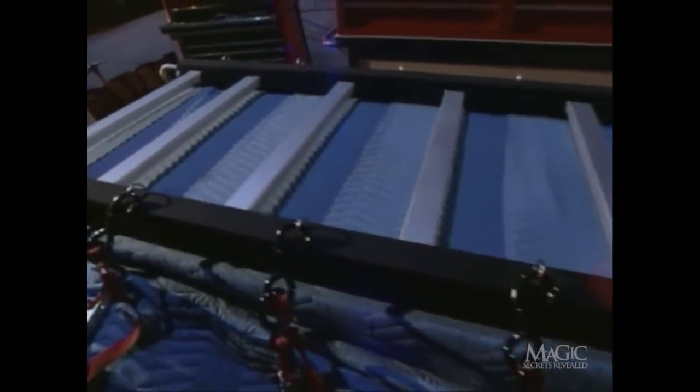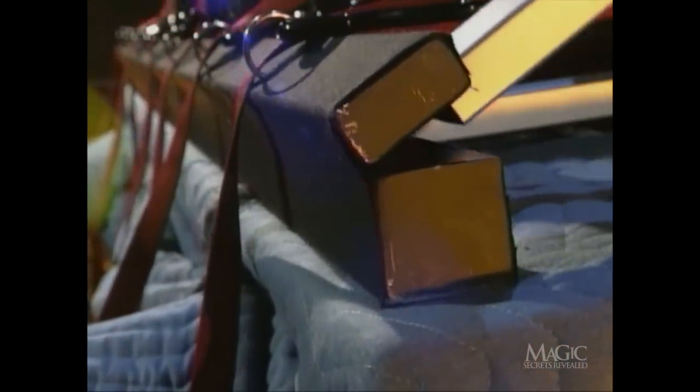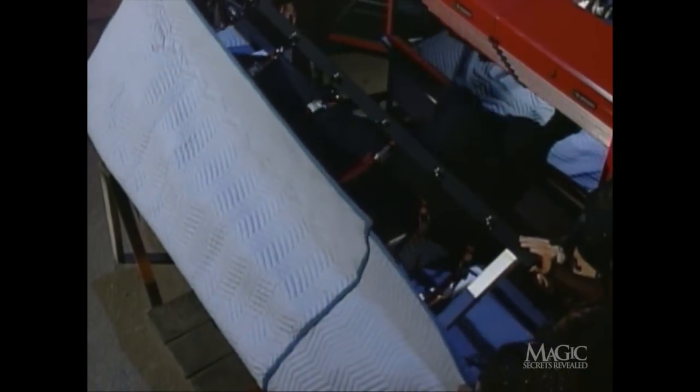But what you don't see is that the ladder is actually built in two parts. The top is fitted with a hinge that allows it to open easily, lifting the straps and freeing the magician. As the assistants raise the blanket, he rolls off of the ladder and into this ordinary-looking tool chest.